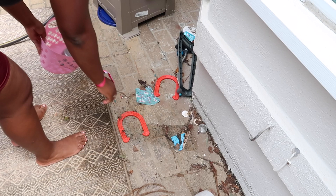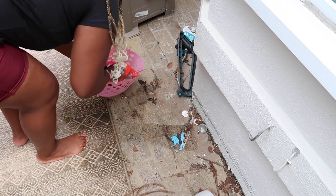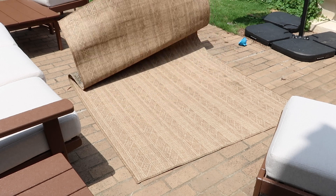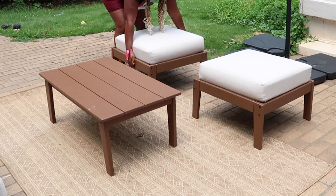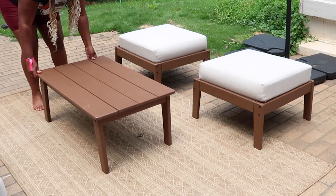I cleaned up the space and then I actually reused the rug from our townhouse — I literally just flipped it over and it looked brand new, so I was happy about that. Then I started to place the furniture around.